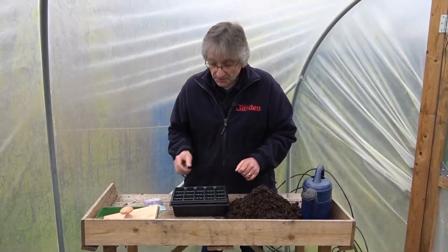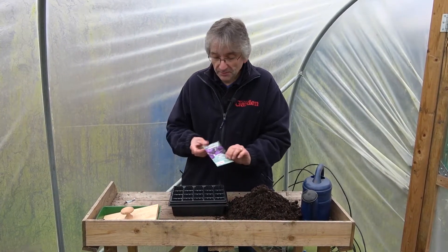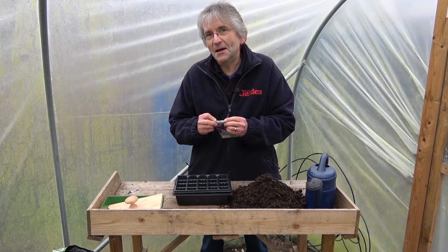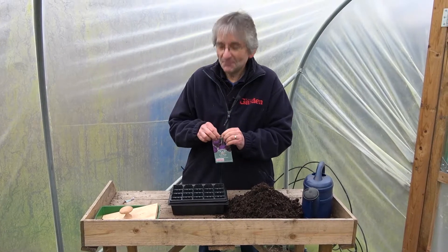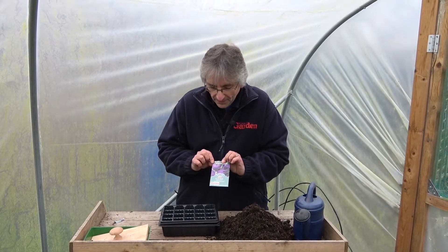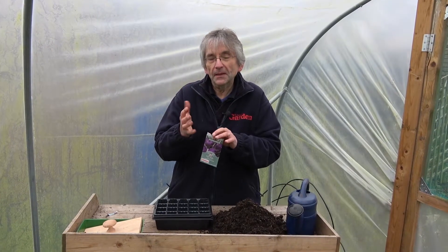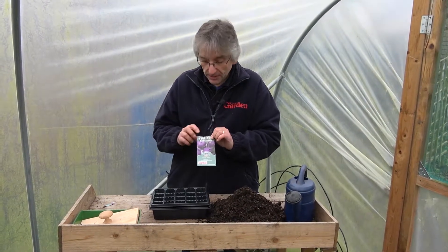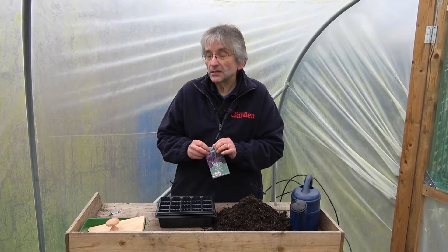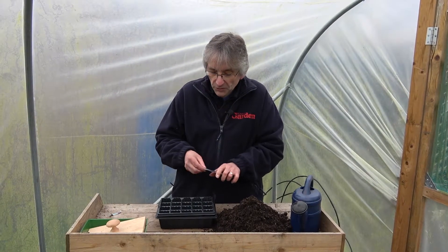It's March and I'm going to sow some kohlrabi today. It's an unusual looking veg. For people who are old enough to remember the Sputnik satellite, it just looks like a ball with strange leaves coming off of it. You can eat the swollen stem - it looks a bit like a turnip - you can grate it up, make coleslaw with it, put it in salads. It also has nice soft leaves on top which you can eat as spring greens. So it's quite a handy veg, deserves to be more widely grown.